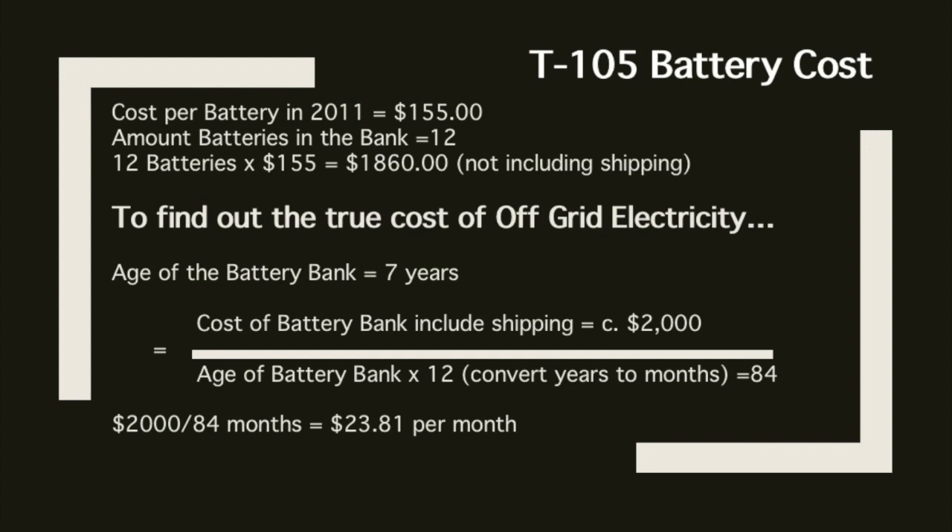To find the true cost of off-grid electricity — because off-grid electricity is not free — you have an initial setup cost. Just looking at the battery bank, to find out the true cost per month: our T105s lasted seven years, so including shipping we'll estimate around $2,000. Divide that by the age of the battery bank in months — 84 months — and that comes down to about $23.81 per month.